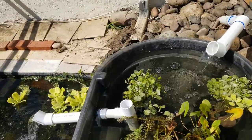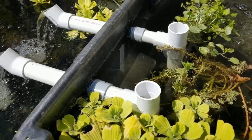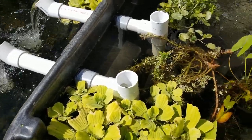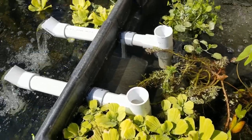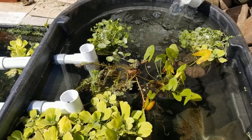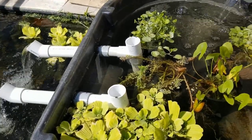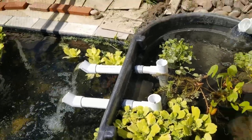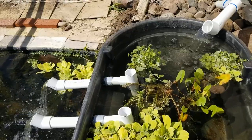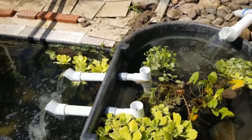I want to talk about some of the design decisions. For the tea fitting, I could have used a 90-degree fitting that skims across the top, but I specifically didn't want that because I wanted to have plants here undisturbed. A 90-degree skimmer would clog with roots and floating plants wouldn't be able to survive.